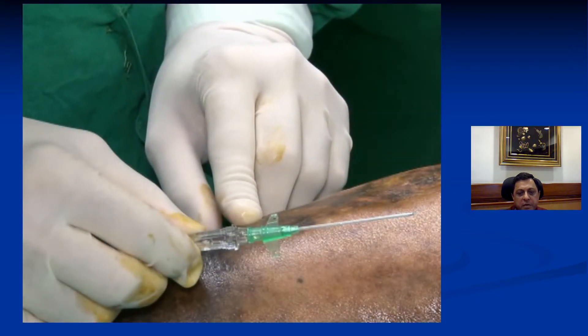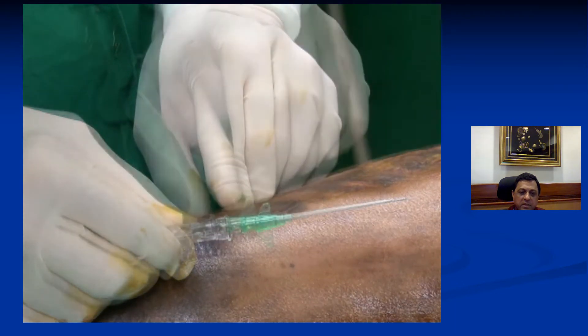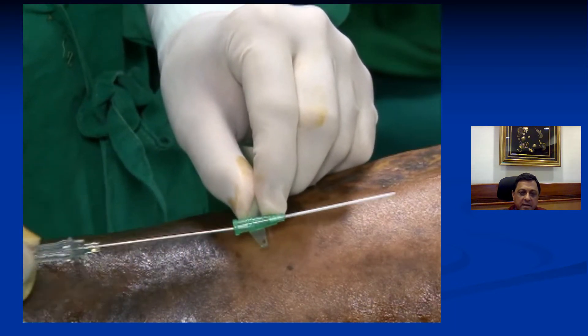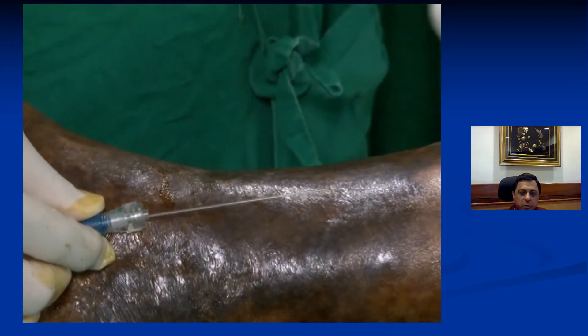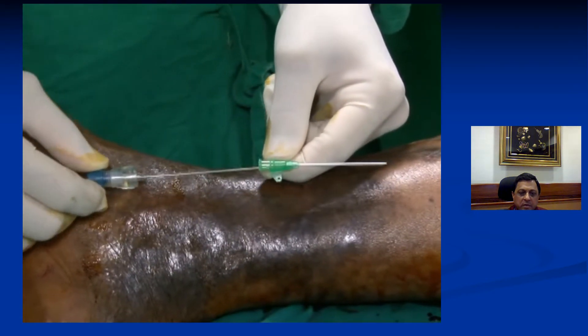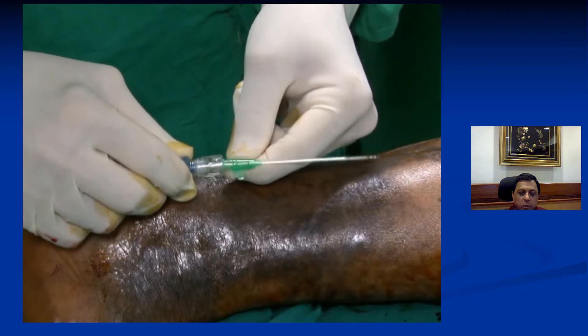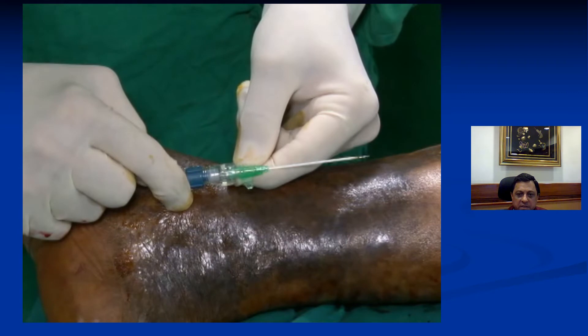In this procedure we will use a simple angiocath device, an 18 gauge device which is available in most laboratories and cath labs. This has a sheath as well as a metal stillet, and what we will do is remove the sheath from the stillet and then put in a small laser fiber through the sheath so that only about one centimeter of the tip of the laser fiber protrudes from the tip of the sheath. So this is the sheath and this is just the tip of the laser fiber protruding from the tip.